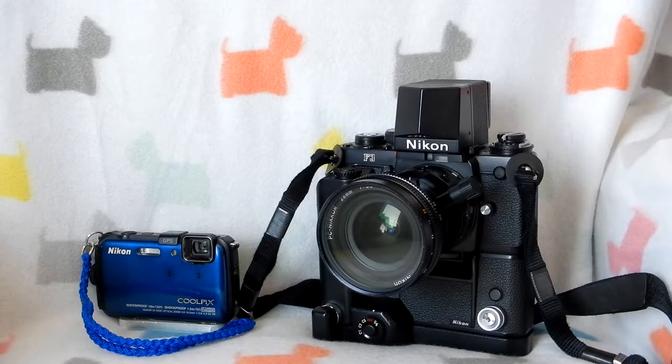That little small Nikon Coolpix on the left takes excellent pictures. In fact, the video I'm shooting for all my YouTube videos so far is just an updated Nikon Coolpix and I shoot in 720p. I don't go any higher even though I could, but any camera will do.